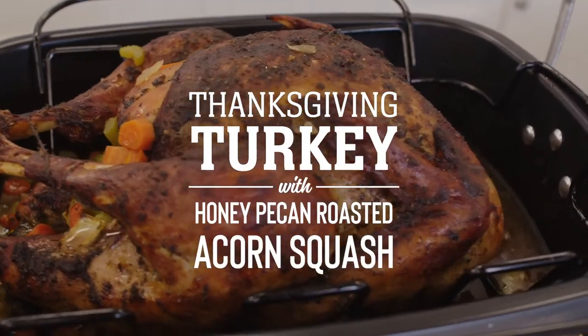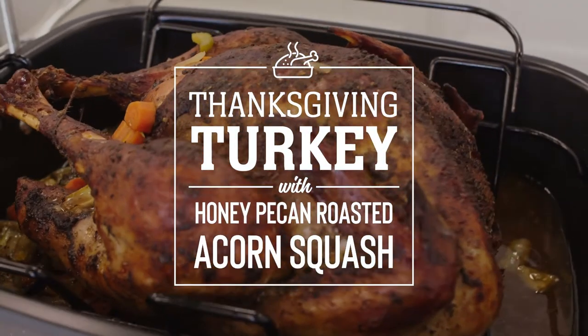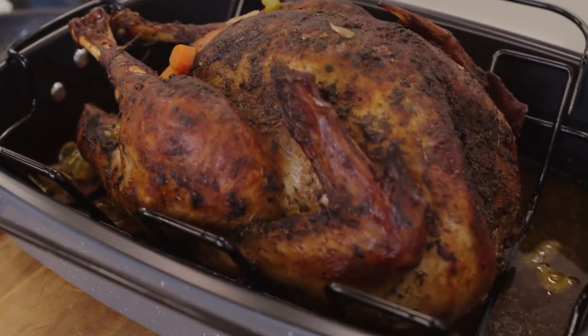Today we're going to do a turkey that will do you justice any time of year. You do not have to wait till the holidays with my garlic herb turkey with honey pecan acorn squash. The garlic herb butter keeps all that juiciness, all that fat, all that flavor inside of the turkey breast, and the glaze made with honey, brown sugar, Worcester, and pecans pairs perfectly with the roasted acorn squash.